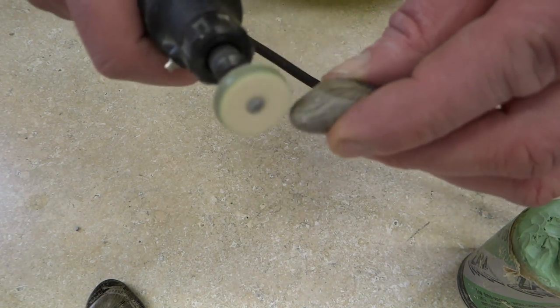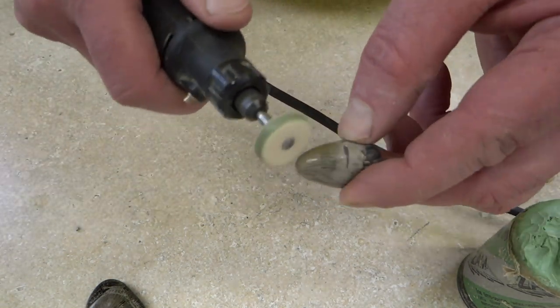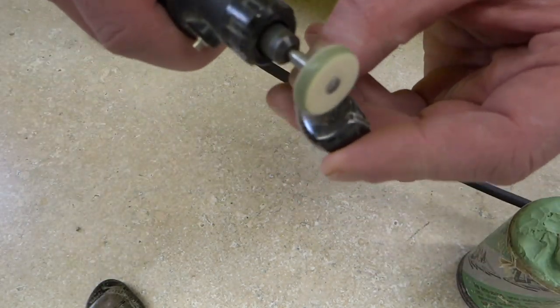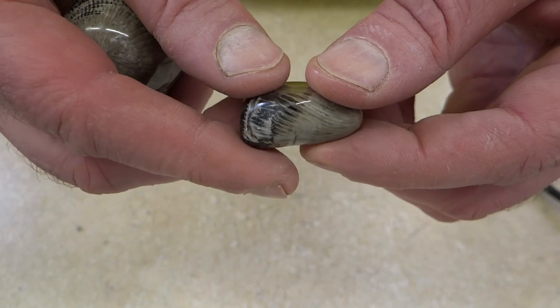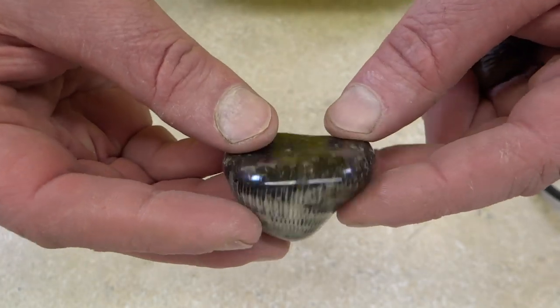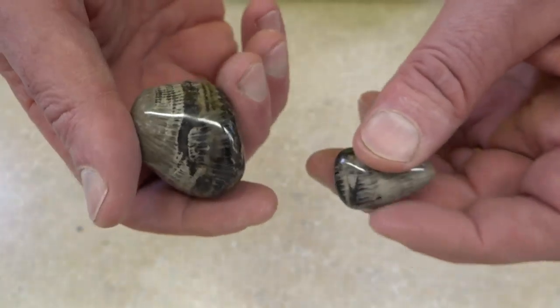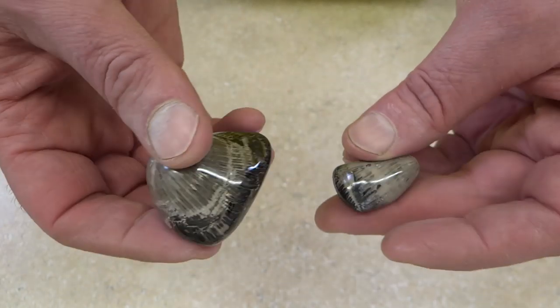I don't know if I'd do another small one like this — it's really hard to hang on to. The bigger one was actually easier to do. Alright, so there they are, nice and shiny. If you want to see where I picked these up, you can look at a video — I'll leave a link to it in the description — where I picked these up at Rockport near Alpena. It's an old quarry; these are off the beach. There's some other fossils in there too. And if you want to see more polishing videos, I have videos of me polishing Petoskey stones, which are done the same way as these. So thanks for watching.